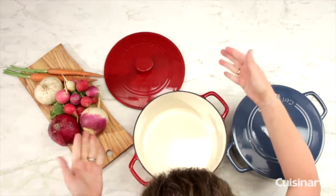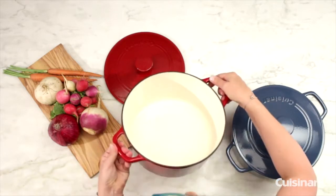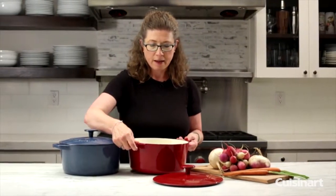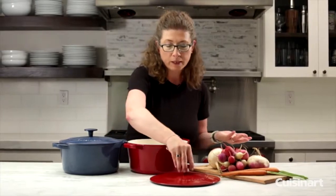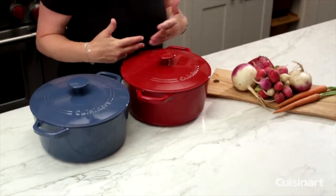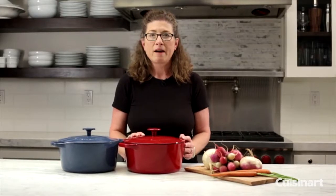It's easy to transfer and it's beautiful to look at. You would be very proud to cook something in here and bring it right to your table and serve it to your family or friends. It's really easy to use. It's very popular right now to have cast iron cookware — it's really easy to develop great flavors for any of the cooking techniques that you're using.